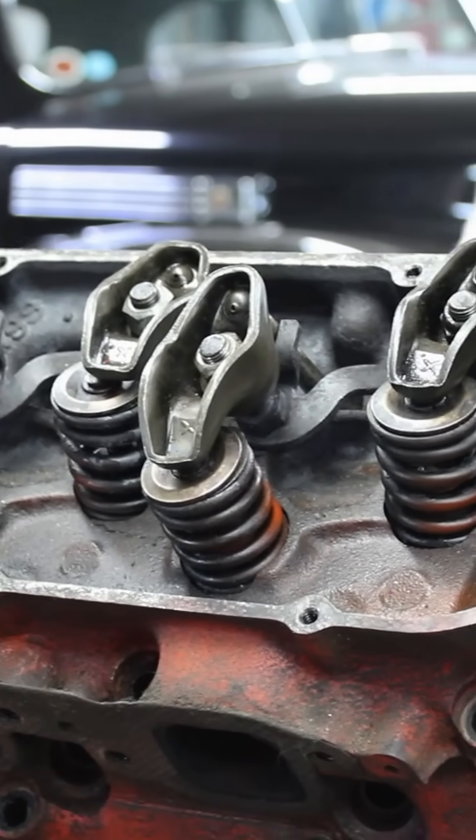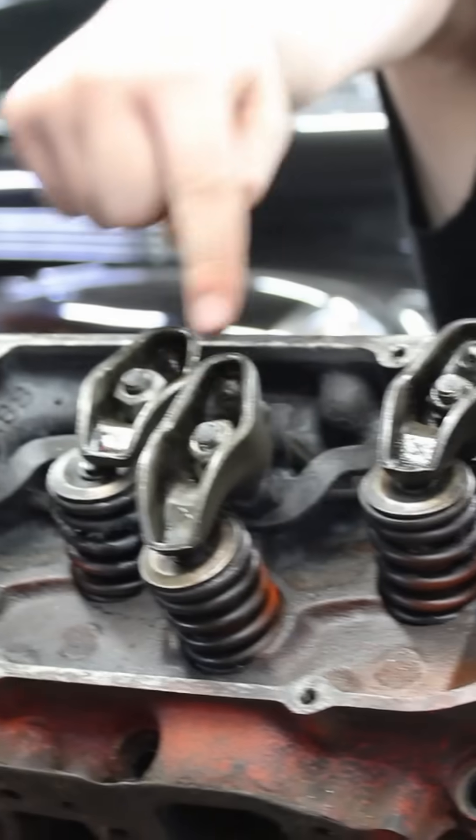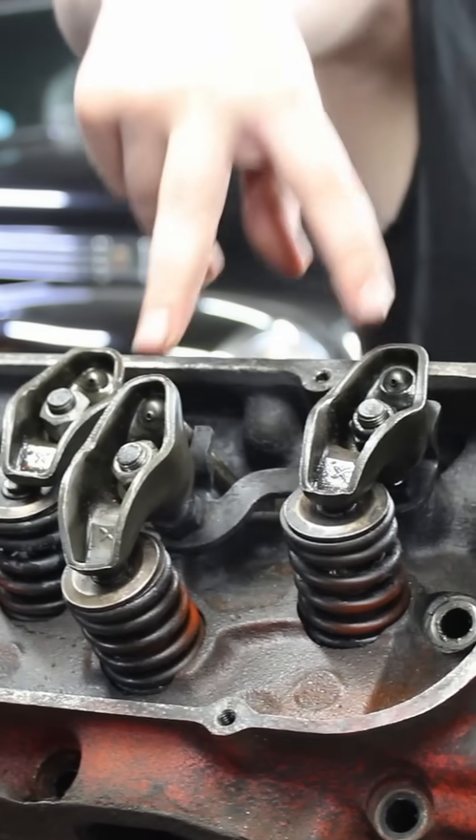Real quick — there's only two push rods. There's a push rod here and a push rod here. That's it. So to all the warriors out there, you know who you are, the other ones are not going to move because the push rods are out.